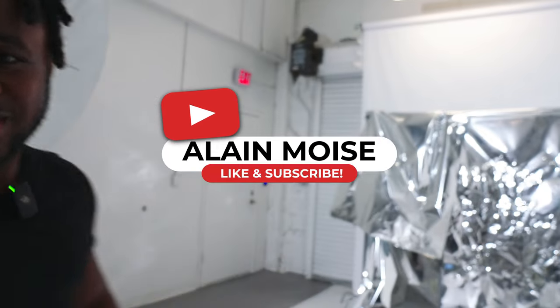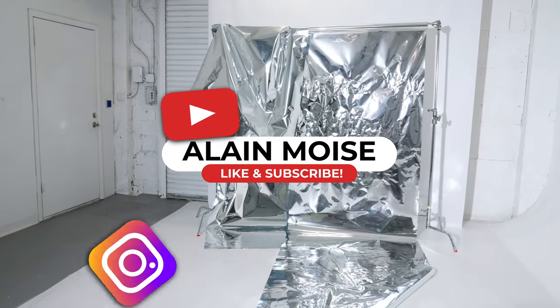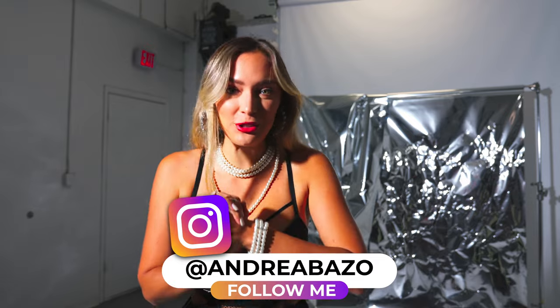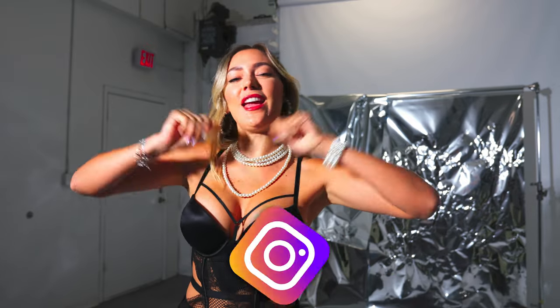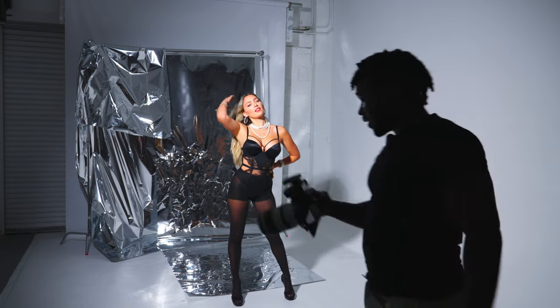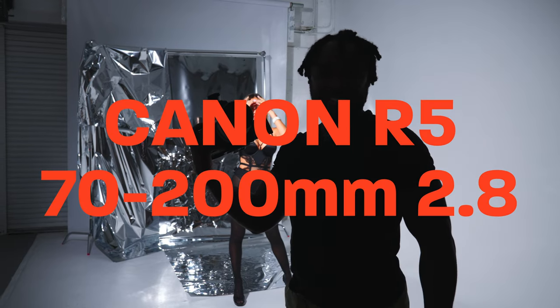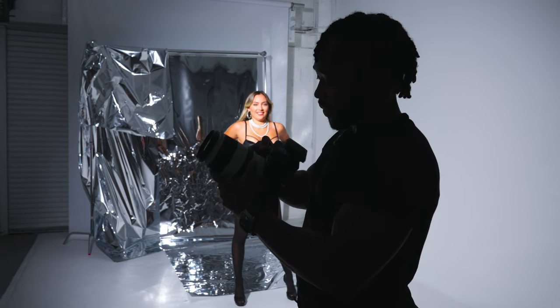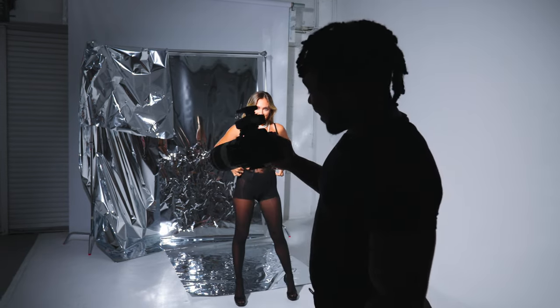This looks like a mess behind me right now but we're about to create some magic with our model over here. Today I'm gonna be shooting with the Canon R5 — I'm not a Canon dude but I might be switching. We're gonna start with the 70 to 200, let's just get to it.